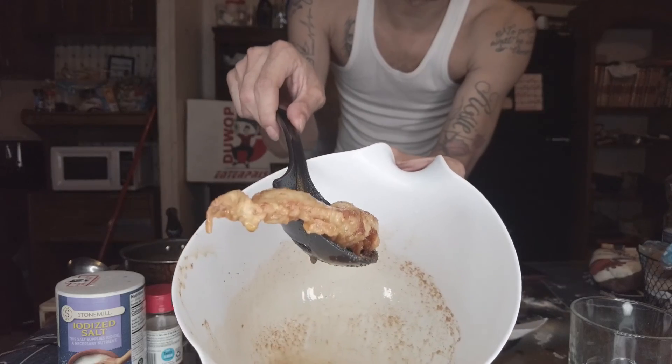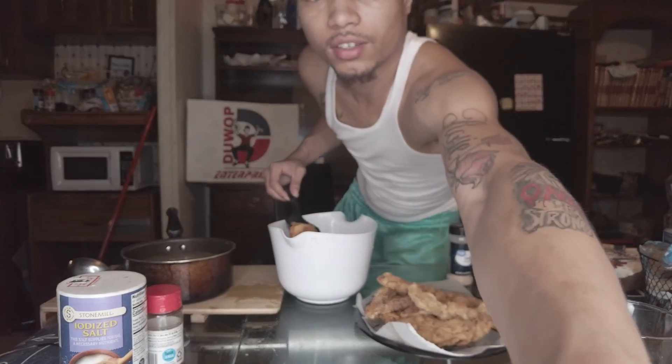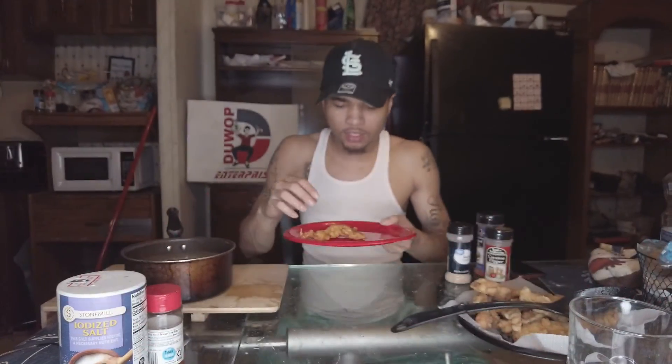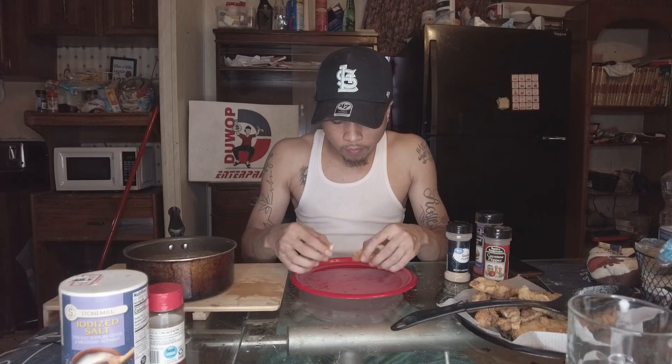That thing don't look Nashville to you — it don't to me either. Hold on, let's retry this thing. Alright, I'm going to give y'all an honest review on it. That's what it looks like — I did one, I don't want to mess up the other ones, we're going to see. Almost. It almost has that Nashville look to it.